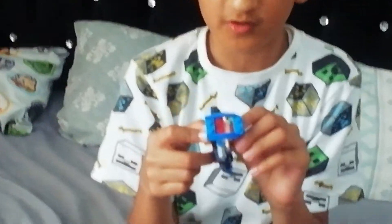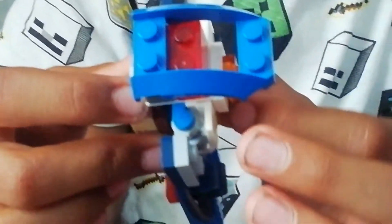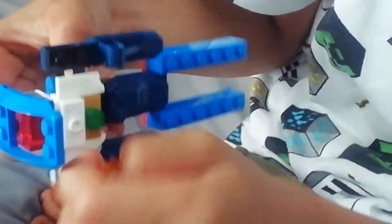Now you know how Autobots and Decepticons have these little symbols? Quicksilver has his own, which is this. It's a claw with a tiny stud plate piece thing. And there are two jumper plates on it — they're both on jumper plates.